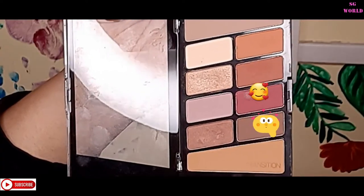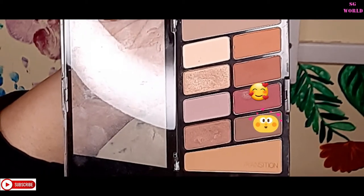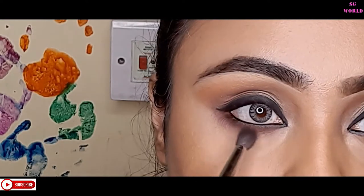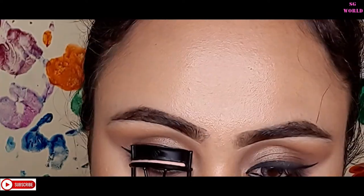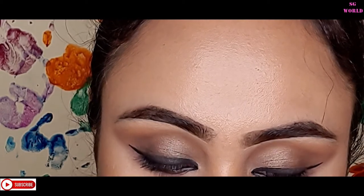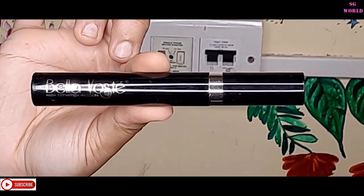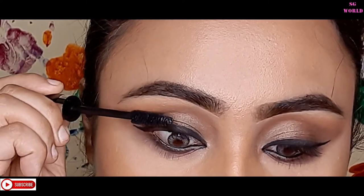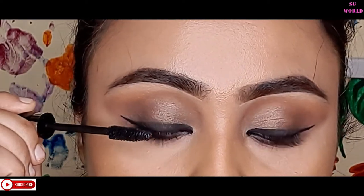I'm going to mix two shades with the Pro Art blending brush, applying them just underneath the transition color along the lower lash line. Then I'll curl my eyelashes with an eyelash curler and apply some mascara from Bella Voste — this is my current go-to mascara, very affordable and very good. You can find it on Purplle.